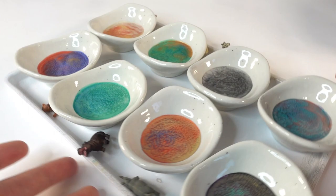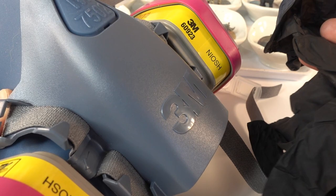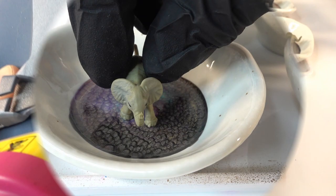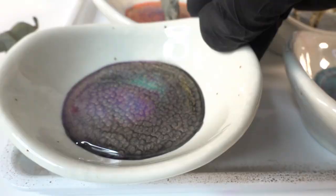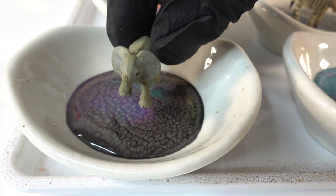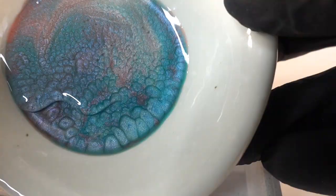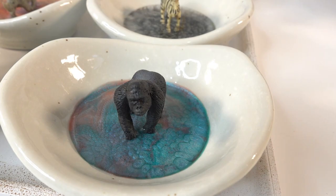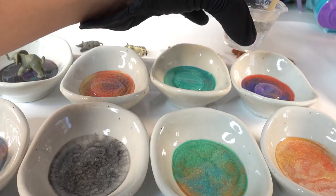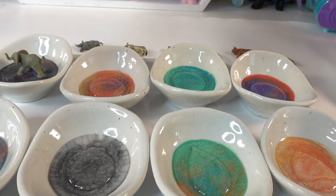Now we're ready for the next step. We have our little animals and we can put them onto a dish and add a very thin layer of resin once again. Let's put on our respirator and gloves and pour some resin. I don't want the resin top coat to be too thick, so I'm just going to drip the resin in with a craft stick and swirl the dish around to ensure full coverage. Now we can add the elephant, and let's do the same with the gorilla. For the rest, we're going to do them in one large batch — I'll pour resin into the remaining dishes first, then give each a quick blast with the heat gun to spread the resin and pop the bubbles.